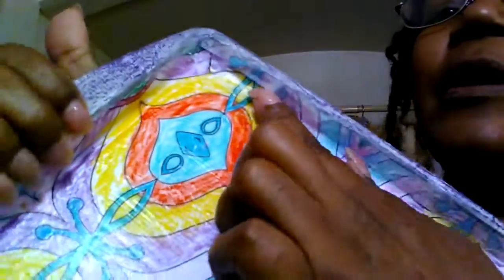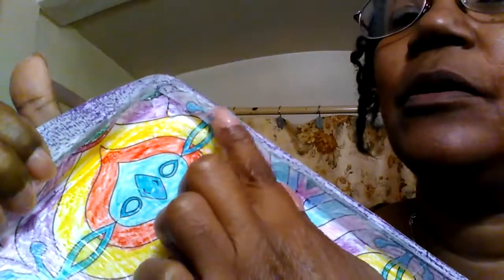I found some Mod Podge and applied it on the back, and now there's a coating there. That way, when I put the final glue on, it'll give it a nice smooth transition. There is a spot where it didn't quite tack down right there.